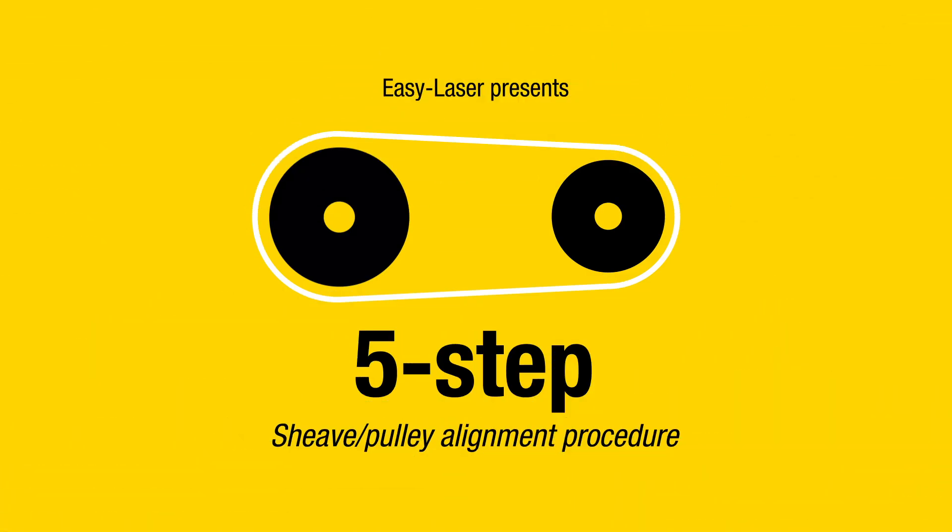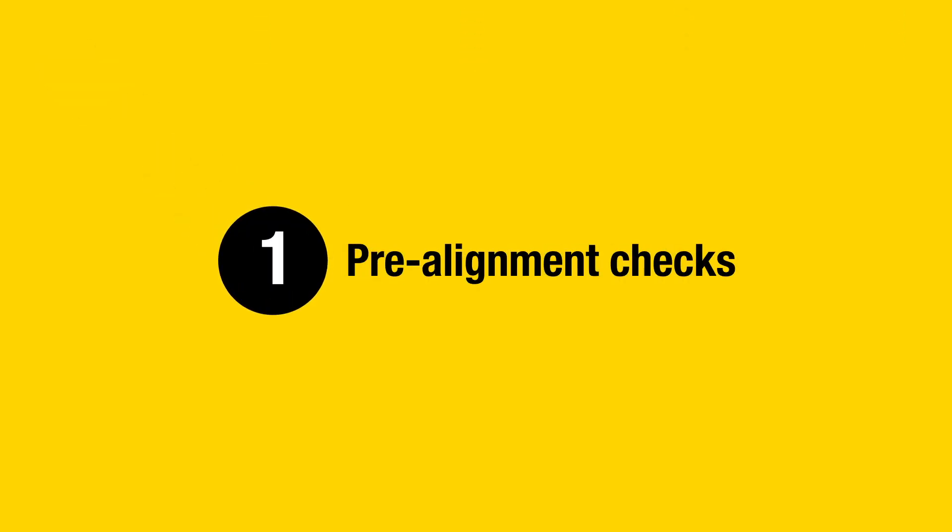EasyLaser presents the 5-Step Sheave or Pulley Alignment Procedure. Step 1: Pre-alignment Checks.